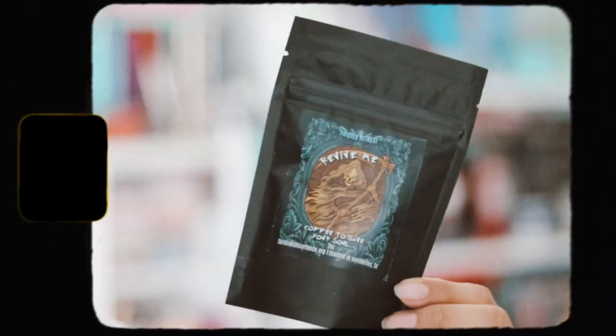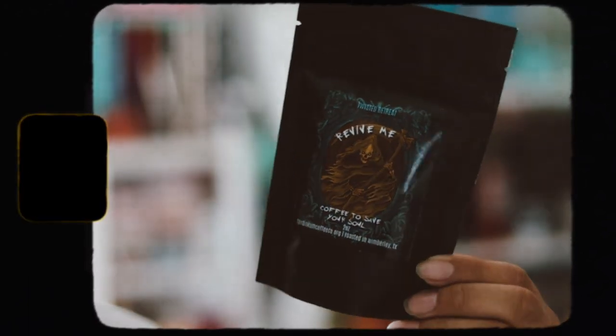Let's grab our next item, which is a coffee — we have a coffee this month for our beverage. Each month in the Twisted Retreat box they give us a drink or coffee. This is the 'Twisted Retreat Revive Me Coffee to Save Your Soul,' from Fair Duncan Coffee, cold decor roasted in Texas. I'm excited to try it — I love coffee.